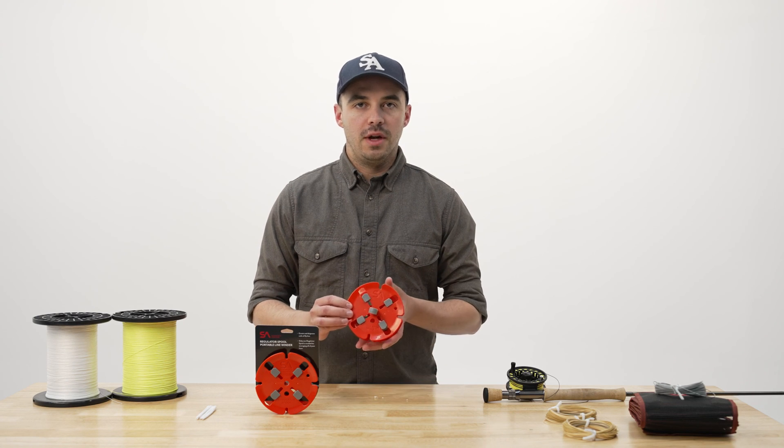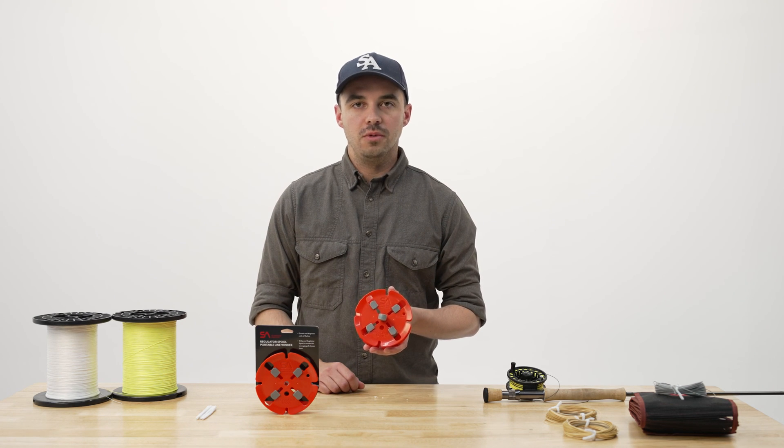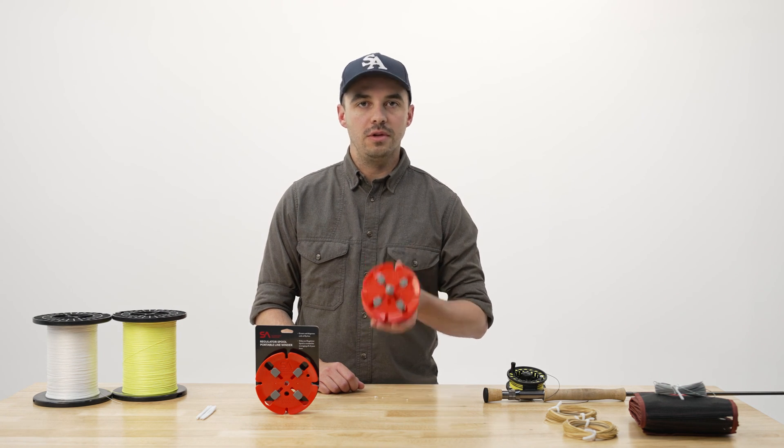Whether you want to swap your fly line for a trip or change for different fishing conditions, the regulator spool is going to allow you to do that easily with one device.